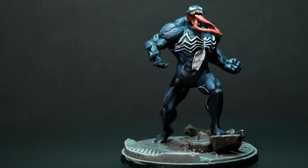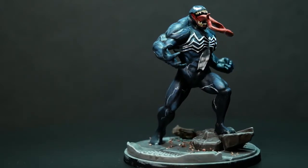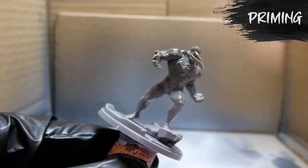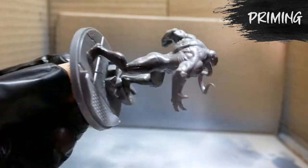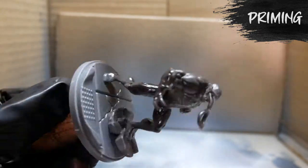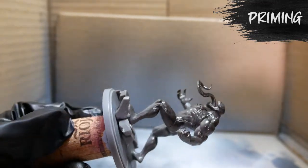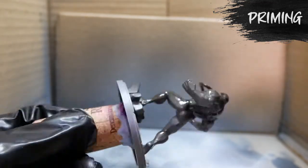To start things off, like most of my models, I'm going to use a zenithal highlight, using the Vallejo surface primer black and gray. For those that don't know about zenithal highlights, you do it with an airbrush — but you can use a spray can if you want, if you don't have an airbrush. That should work just fine too.